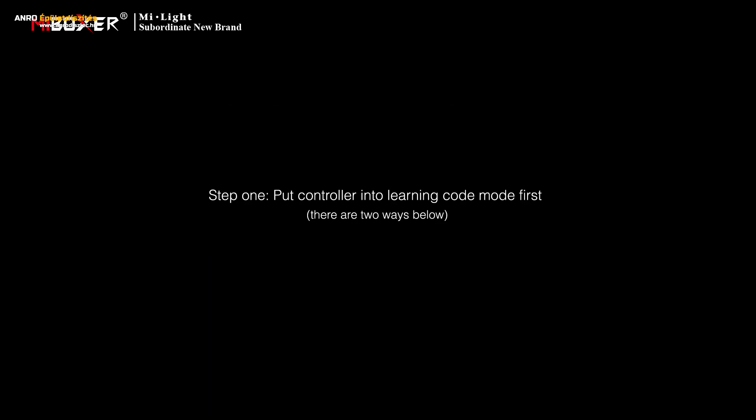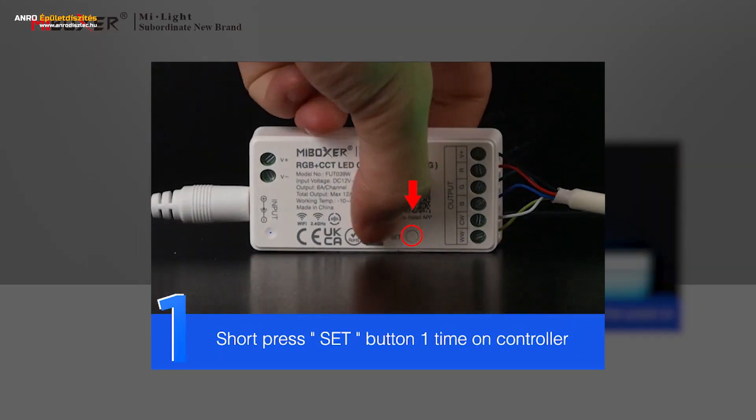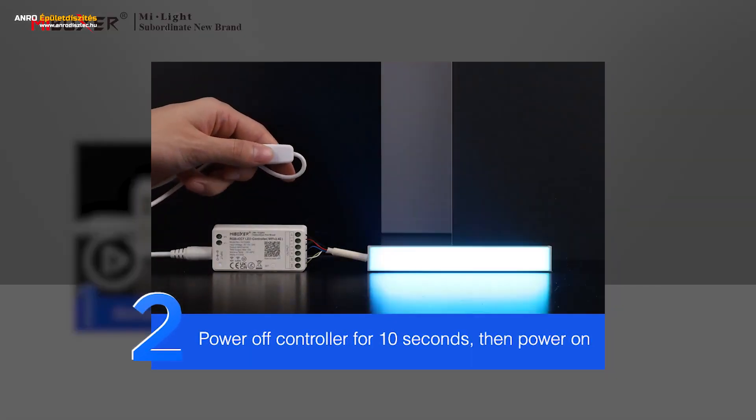Step 1: Put the controller into learning code mode first. There are two ways. Method 1: short press the Set button one time on the controller. Method 2: power off the controller for 10 seconds, then power on.